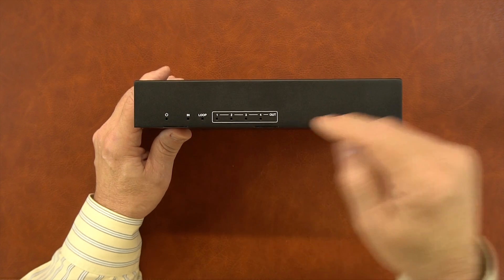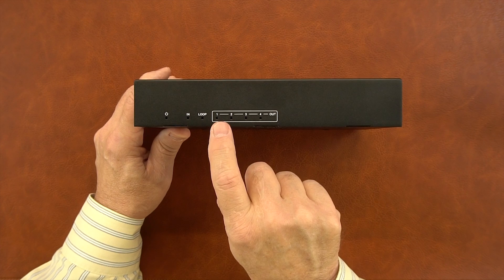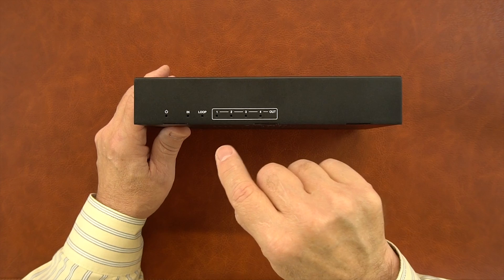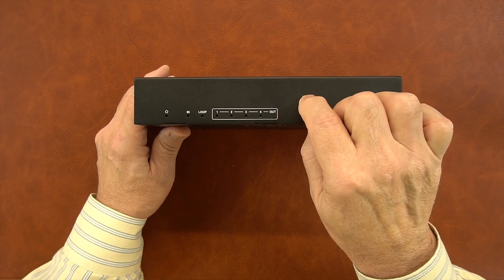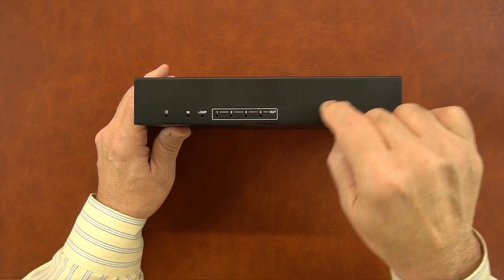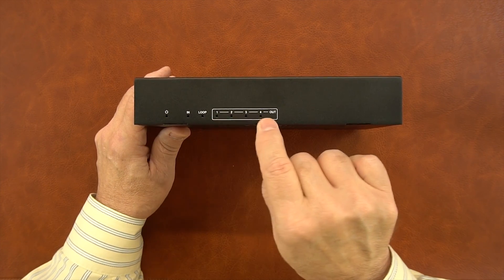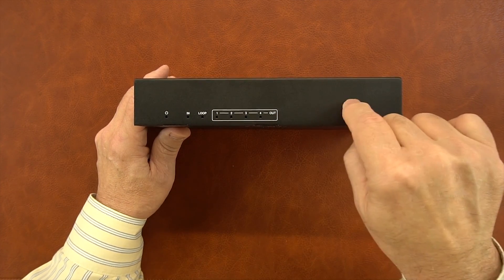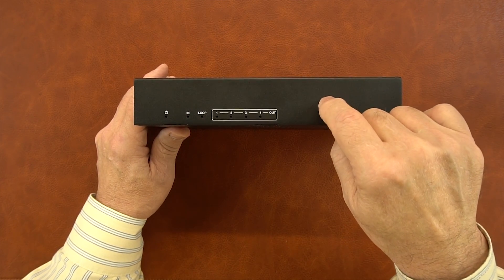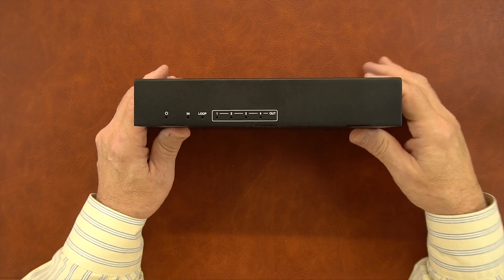To the right of that is the loop connection. The product provides local loopback functionality, which allows you to enjoy the content you're transmitting to those four remote locations here at the primary location. To do that, you'll connect an HDMI cable to the loop out port in the back of the sender module to a local monitor. Once that connection's been made and the sender module verifies it, the loop indicator will come on. To the right of that are four network connection indicators, which light up once valid connections to the receiver modules are established.